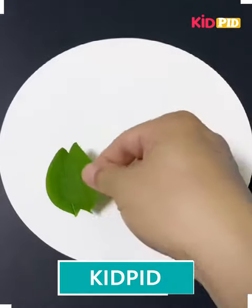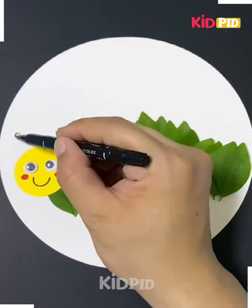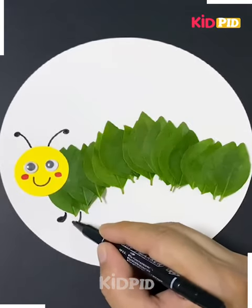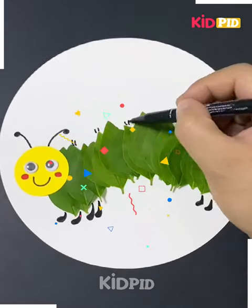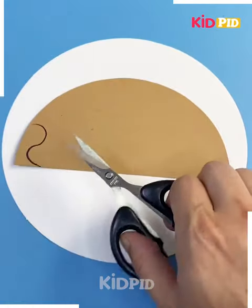Hello everyone, let's move ahead. We've taken some leaves, as you can see, and here we are making a caterpillar by joining them and adding a little bit of detailing.